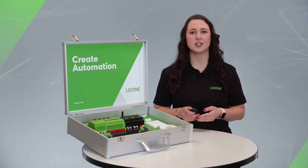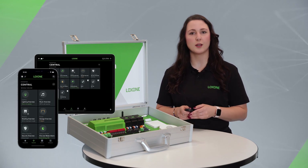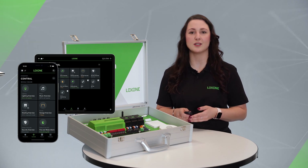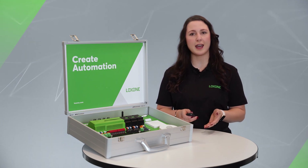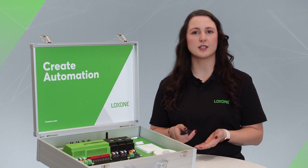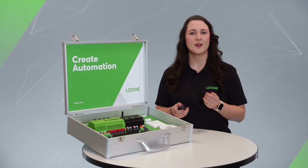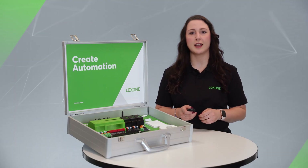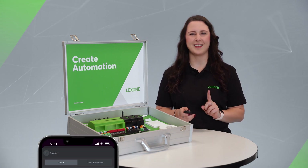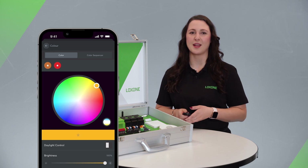Now let's look at the default configuration of the demo case. Your smartphone, tablet, computer, or MacBook must also be in the same network as the mini server. You can find the free app in the respective app store. After you've started the search, you simply have to log in with your mini server's data, and you're all ready to go. For example, you will find pre-configured lighting controls with integrated presence detectors and operation via touch, and you can customize the lighting modes in real time using the Luxone app.